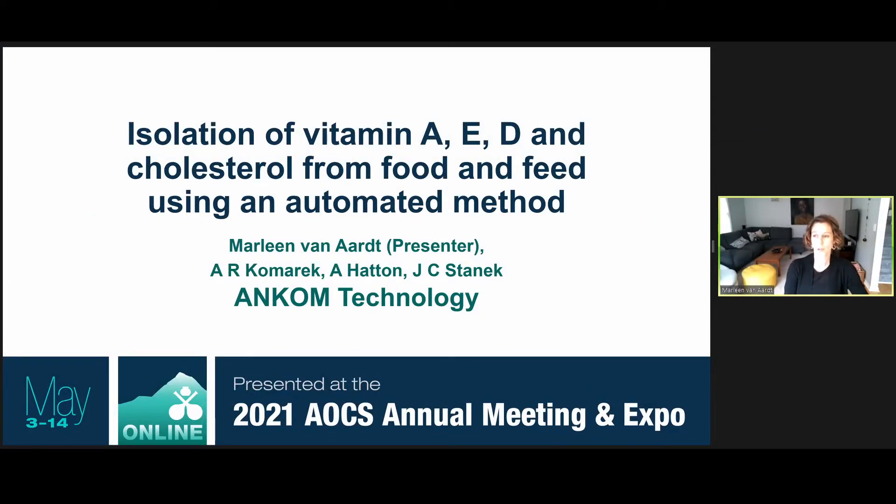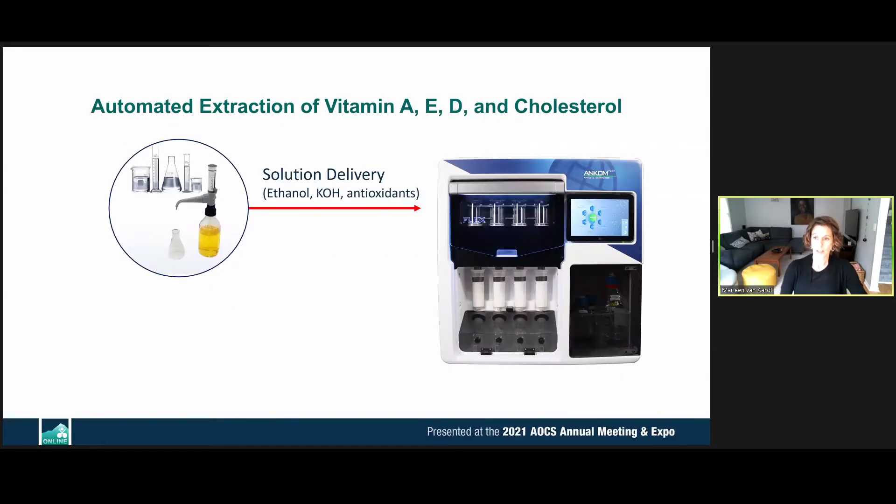My presentation today will cover an automated method for extracting vitamin A, E, D, and cholesterol from a single assay through automation of a classic method. Here is a little more detail about this.